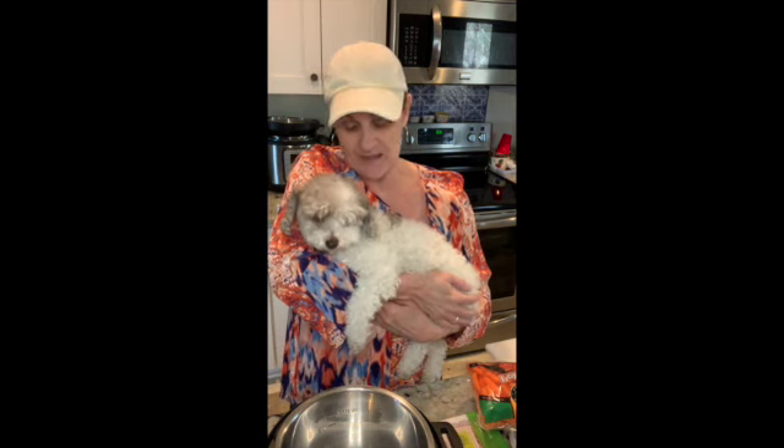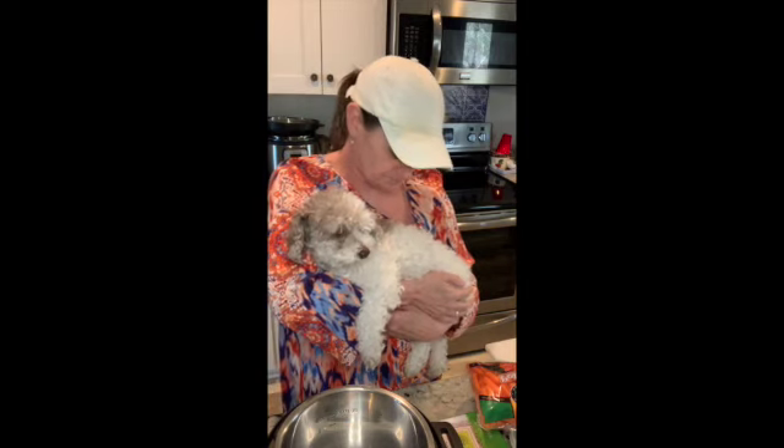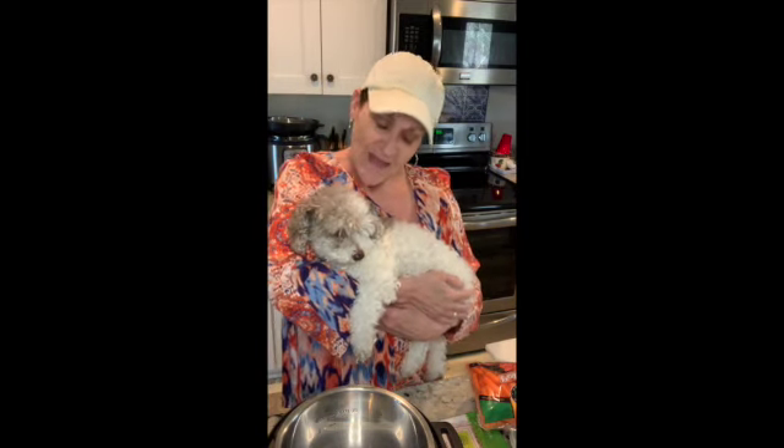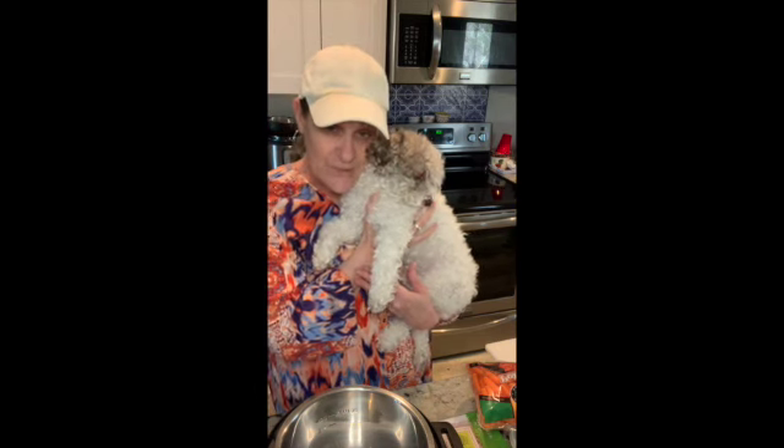Hello! I want you to meet my little fur baby here. This is Mouse. He looks like a puppy — most people think that he's a puppy, but he's not. He is an old, old man. We call him an old man. He's probably about 11 years old; we've had him 11 years. We just love this little guy. He is quite spoiled, a little camera shy, but quite spoiled. And of course, we all know that this is an Instapot family, and we can't leave the fur baby out of the Instapot, so today we're going to make some dog food for this little guy right here that just stole my heart the moment I saw him.